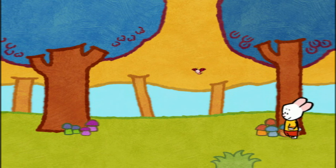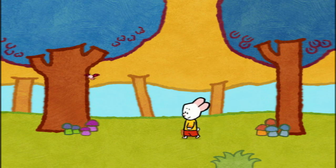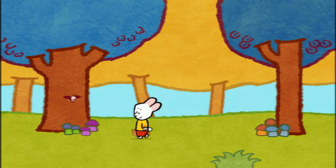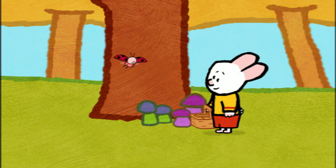Draw me a pic! Can I pick these? Can I? No! You mustn't touch those, Yoko! Again! Don't touch this! Don't touch that!